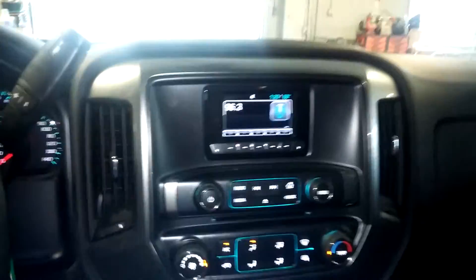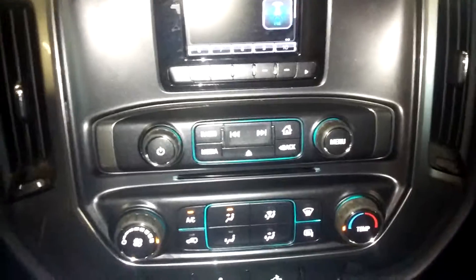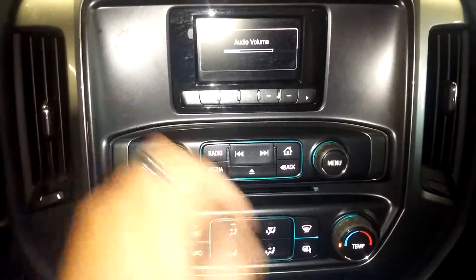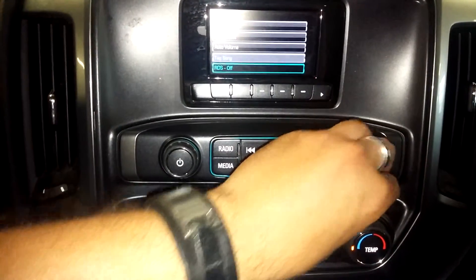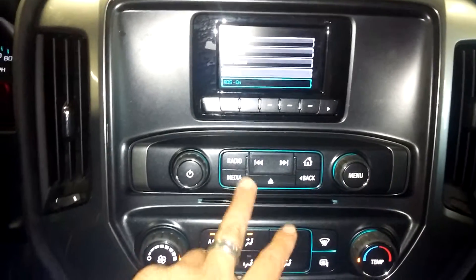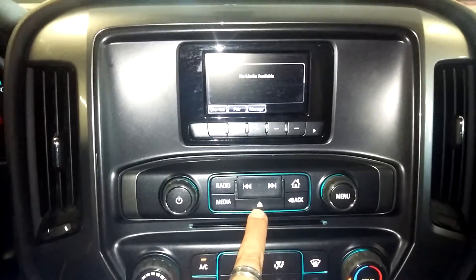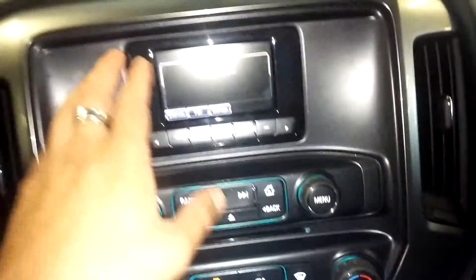Of course you get your 4x4 controls down here as well as your lights. And here you've got your AM/FM and all that good stuff. Down below is your AC controls. It does have an eject button so there's probably a CD player somewhere in here.